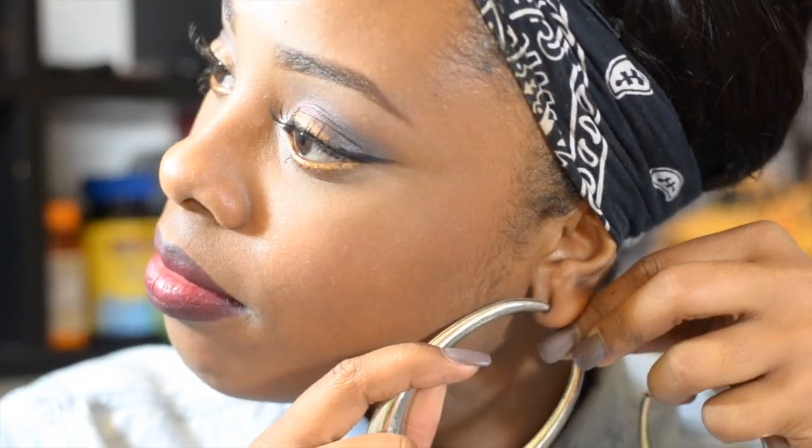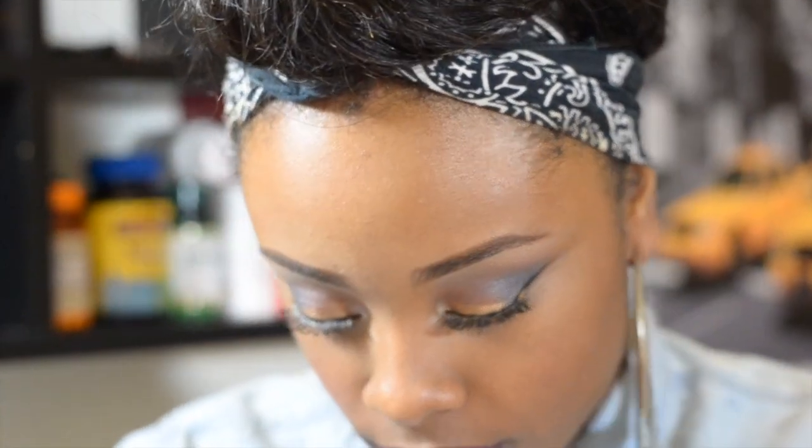Now to complete this look, all you have to do is throw on your hoop earrings! Thanks for watching, guys — I love you. Please comment, thumbs up this video, and share it with everyone you know. Thank you for watching, love you guys, bye!